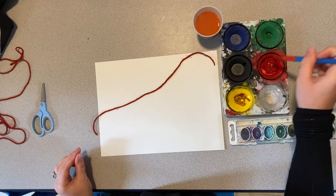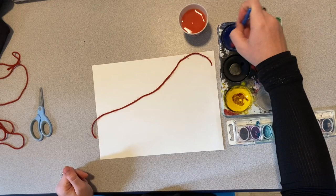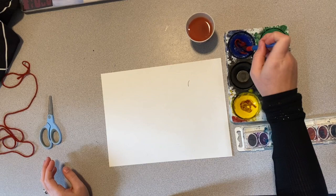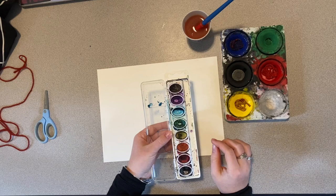The last color I'm going to do is blue — same thing, get the blue, swirl it, add more water. That looks like enough. I'm going to ball this up just like that and stick it in my paint. If you're using these kind of paints, your yarn might not fit in here, so you might have to do smaller pieces of yarn or drag it through.